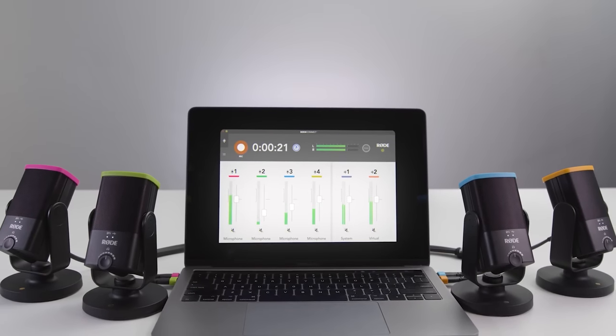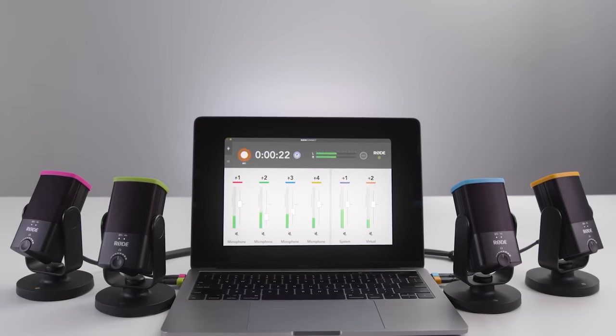Being able to control four separate USB microphones from a single computer is something that used to cause issues. Rode Connect also allows you to add some filters and effects to your microphones, such as a noise gate, compressor, Big Bottom effect, and an Aural Exciter, and those can really enhance the sound of your voice. Currently, Elgato's Wave Link doesn't support adding any filters to your voice, so you have to do this through the streaming software using VST plugins.